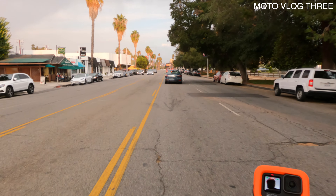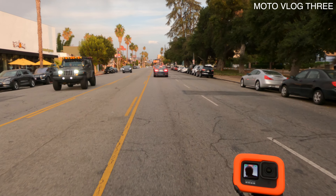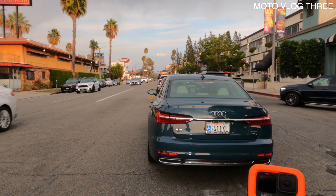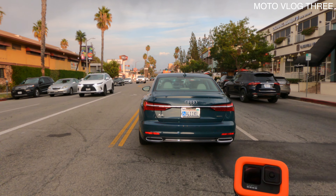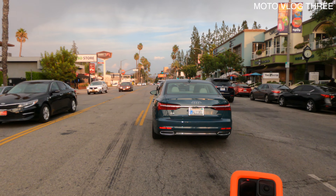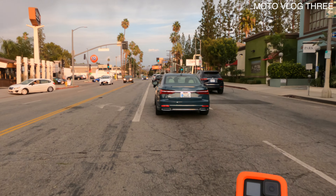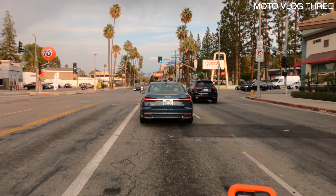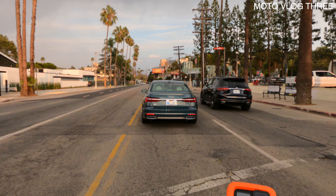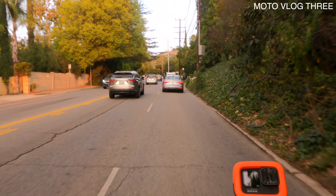My experience so far — I'm a thousand miles in — it's extremely fun. If you're looking for something that handles a smooth-to-rough surface commute, weekend riding, or heavy traffic, this is perfect. I'm using it in LA and it's exactly what the bike is built for. LA streets are not the best and it does wonderful on them.